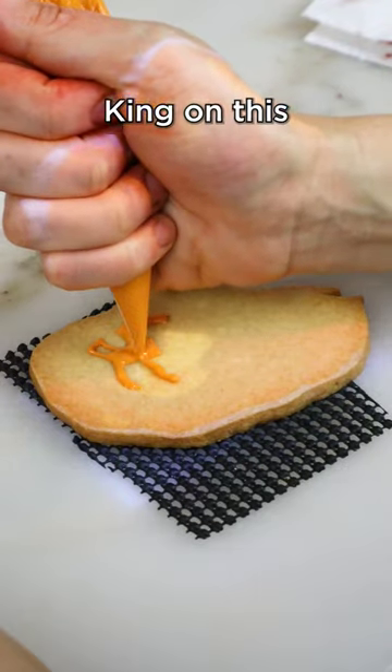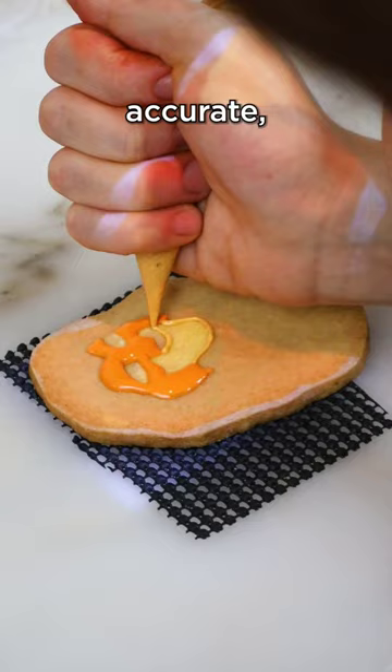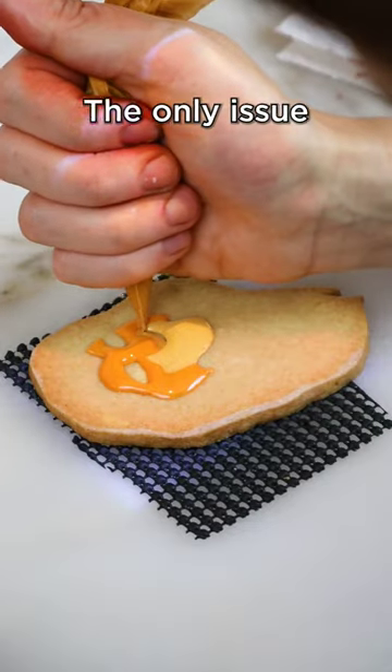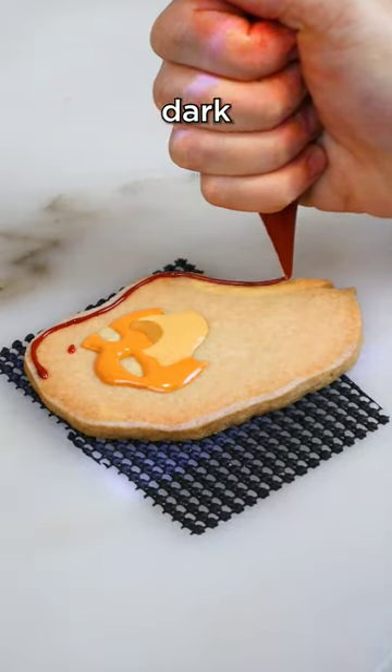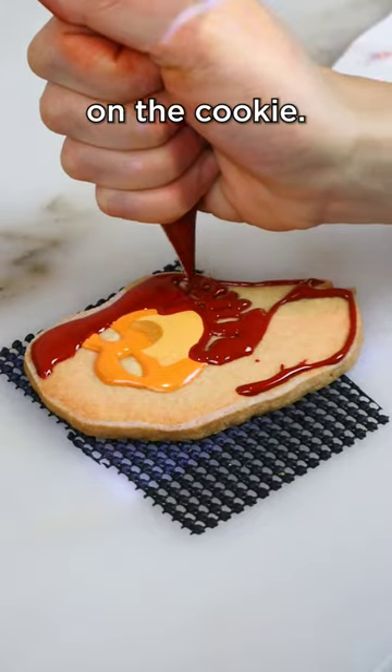I'm piping Mufasa from The Lion King on this sugar cookie. And to get his facial proportions 100% accurate, I'm using my mini projector. The only issue was that this image was pretty dark and it was a little bit hard to see the fine details on the cookie.